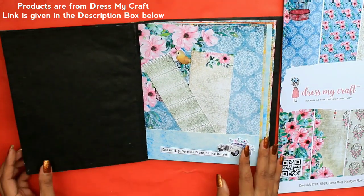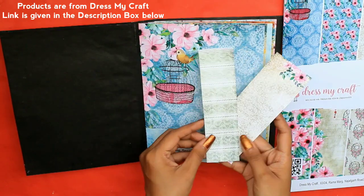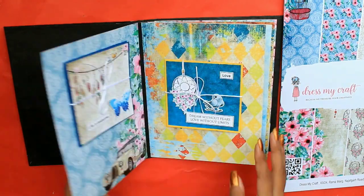Let's see what's on the first page. It contains a pocket — here you can keep your pictures, your text, your certificates, and whatever you want. Be as creative as you can.